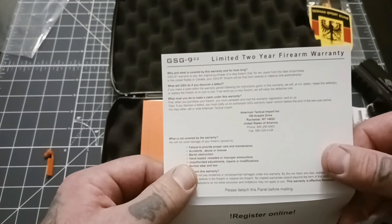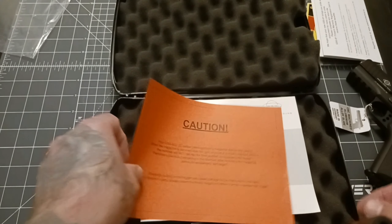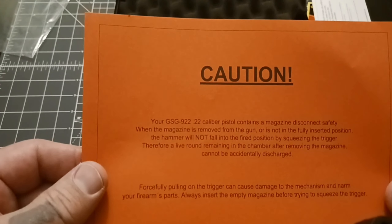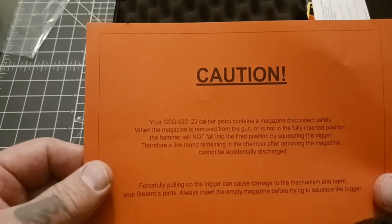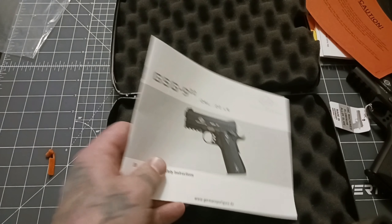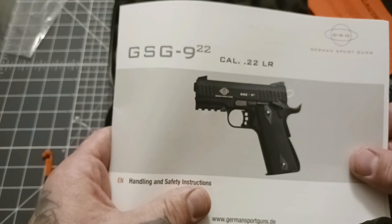Here you have your warranty card — limited warranty. Not a great warranty, but better than nothing. Your GSG 922 .22 caliber pistol contains a magazine disconnect safety. I hate magazine disconnect safeties, but again, compatible with 1911 parts, you can do something about that.